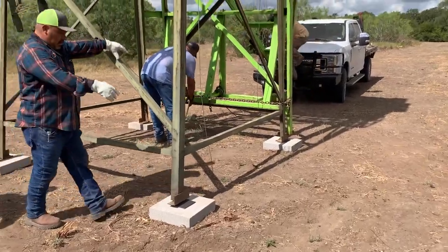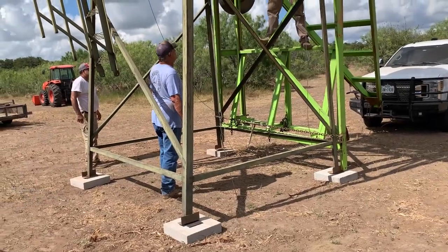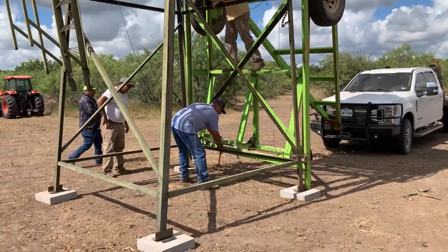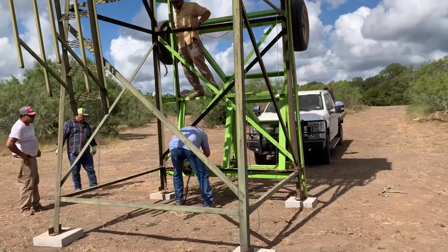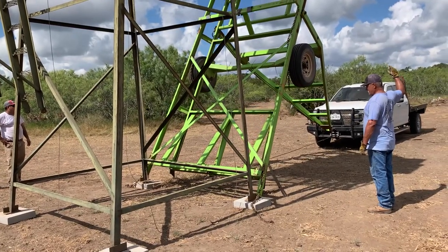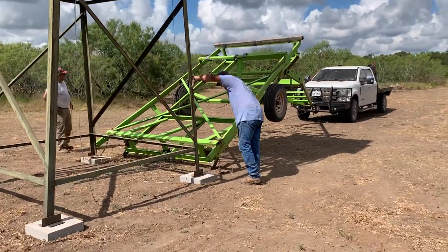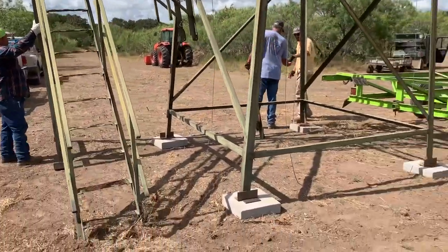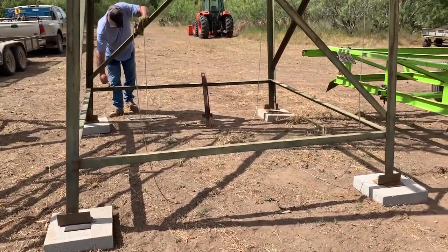With the blind in its new spot, we inserted cement blocks and metal shims under each leg for additional support. Gavin and Jason then removed the chains holding the blind to the trailer. Finally, Gavin lowered the trailer for transport to the next site. You can see how the winch is crucial in making sure the trailer lowers slowly. Now we're going to attach the ladder and try to level this out a little bit for temporary purposes, then we'll come back and anchor it down later.